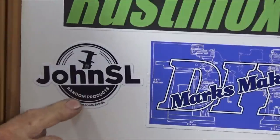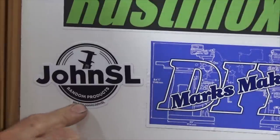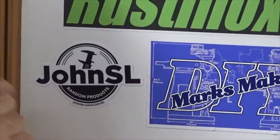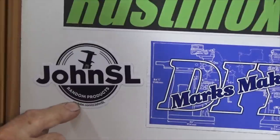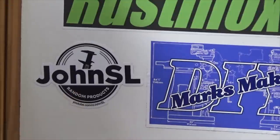He recently made a prototype stainless steel watch case using his Haas vertical machining center, which made me really jealous, and he does some really impressive work with tiny tiny end mills and drill bits and taps in standard steel. He also does some injection molding and just lots and lots of interesting projects. So there it is — John SL, find him on YouTube.